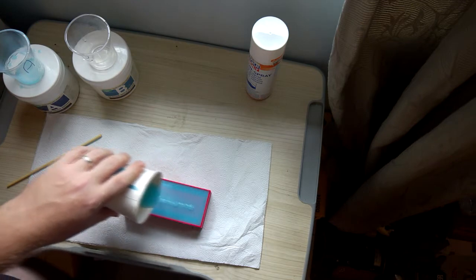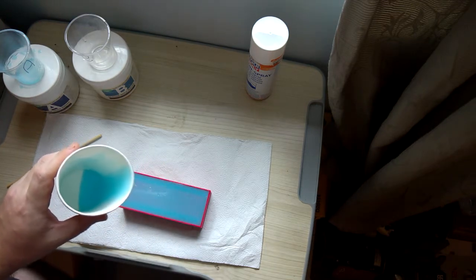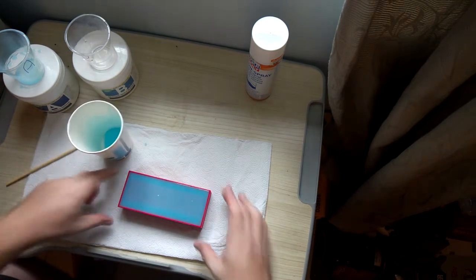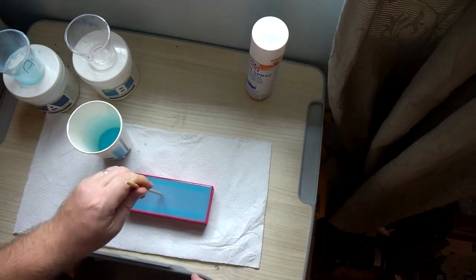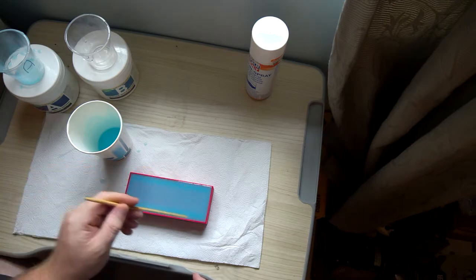Once you've poured the silicon, you'll see a lot of little bubbles come up, particularly in a 3D printed mold. That's because of all the little pockets of air being pushed up by the heavier silicon. Take the effort to pop them now, because if you leave any big bubbles in, it can compromise the bottom of the mold later.